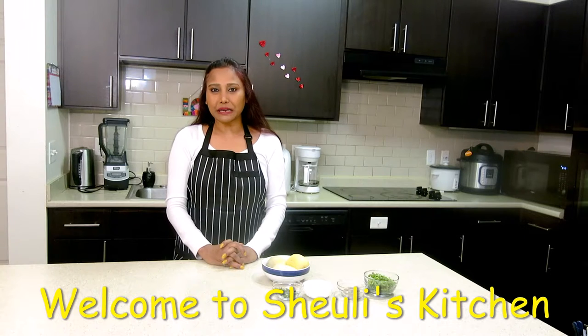Hi everyone, this is Shuli from Shuli's Kitchen. Welcome back to my channel.